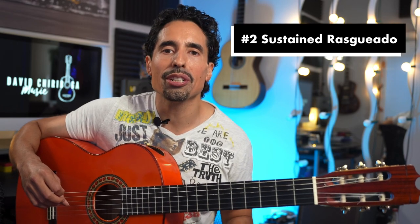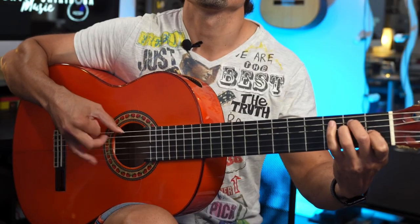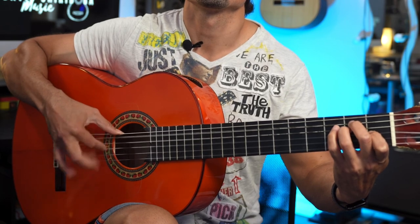The second way we can use a dirty or slurred rasgueado is when you want to play a long sustained, continuous rasgueado. For example, maybe you want to give a long sustained rasgueado for somebody to improvise to without any tempo yet, or maybe you're working with a singer and starting an introduction to a song that doesn't have a tempo, but you're just trying to create a little bit of tone and ambiance.